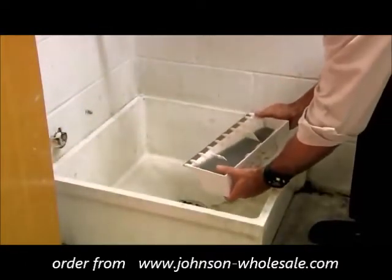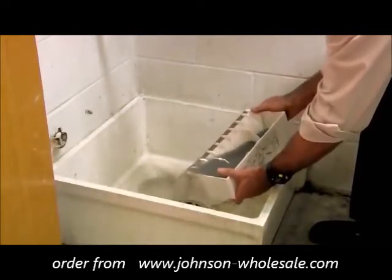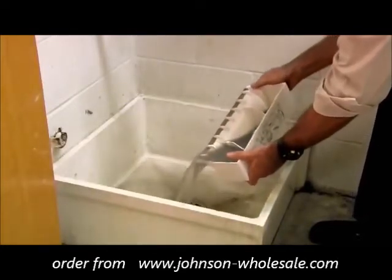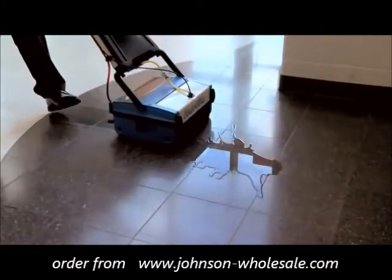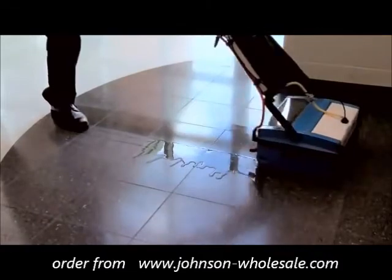When the rear recovery tank is full, simply remove the recovery tank from the back of the unit and empty it in any sink or floor drain. No need to use a mop for large spills — the Multi-Wash 14 can pick it up easily.